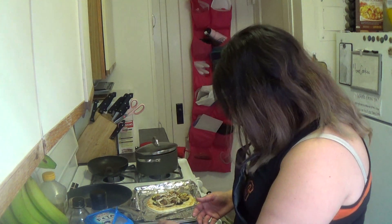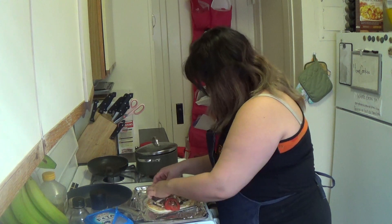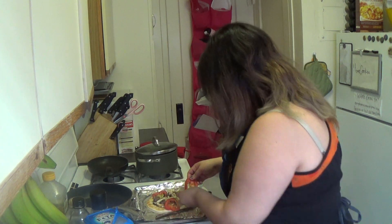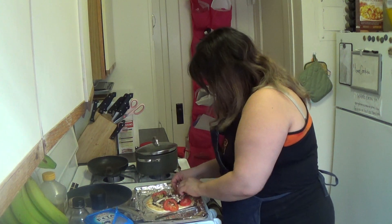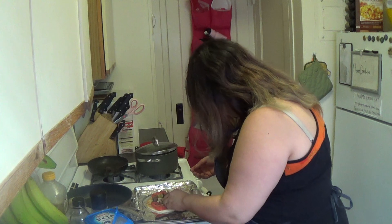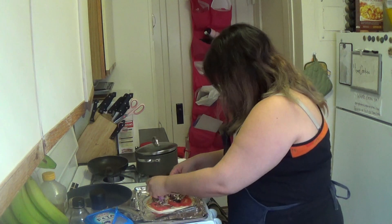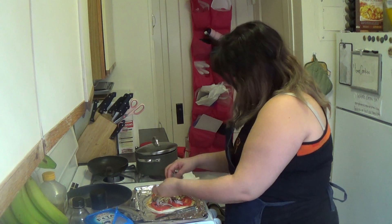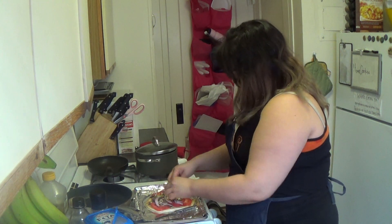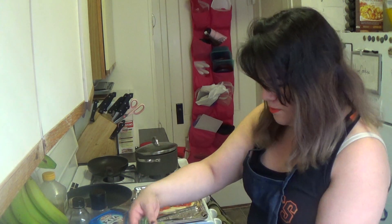And we're going to have some tomato on here. Throw that on here. Some red onions. Some black Peruvian olives — I love olives. Throw some kale on there too.